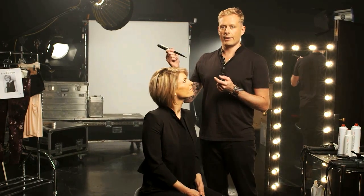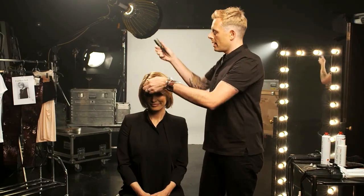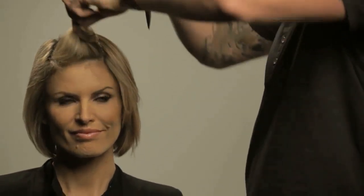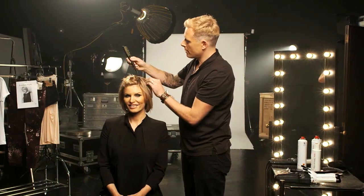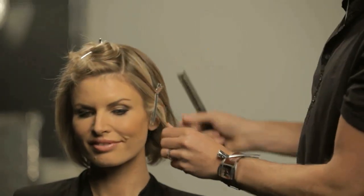To create this look, you just need to section the hair into three areas. The first is taking from her natural parting to her crown, and I'm going to pull the point of my pastiche brush down to the arc of her eyebrow, and simply clip that section away. My second section is from the top of my previous section and I'm going to bring it to above the ear, and hold that in a section clip as well.